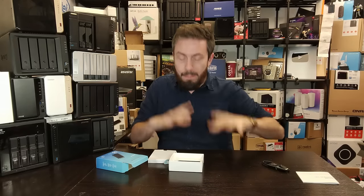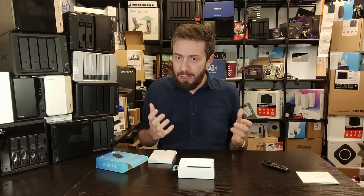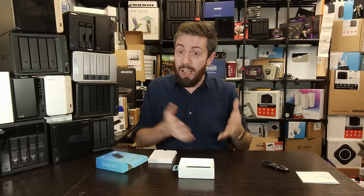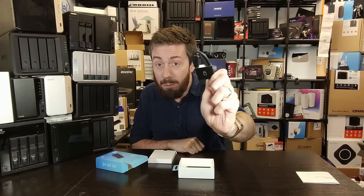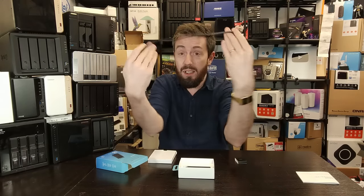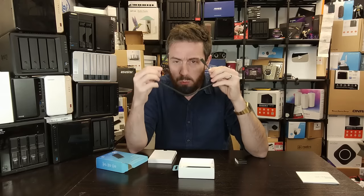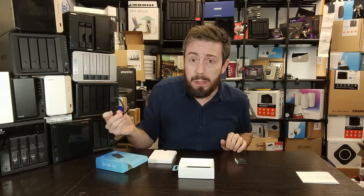Even before getting to the contents of the box, I've got my first early complaint — something I was worried about when reading about this device online. Unfortunately, it looks like it's true: it only arrives with a USB-C to C cable. It's a good cable, reasonable quality with rubberized cabling, but there's no Type-A adapter and no USB-A to C cable either. That is really disappointing.